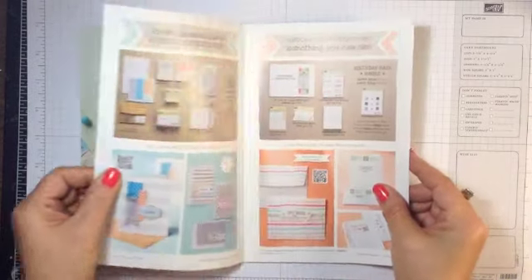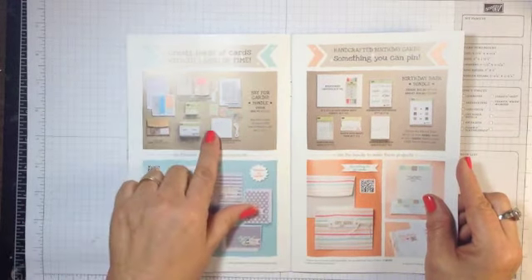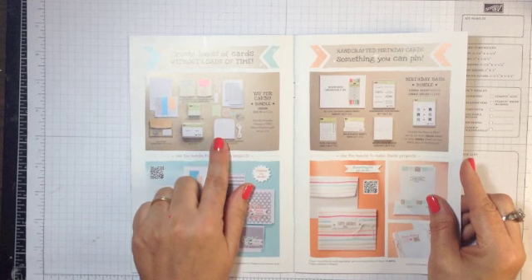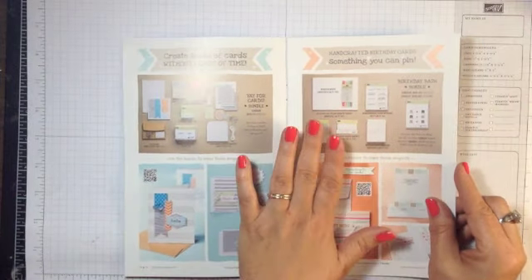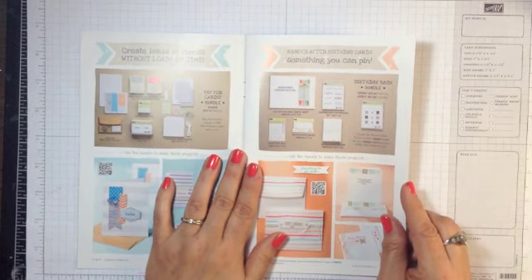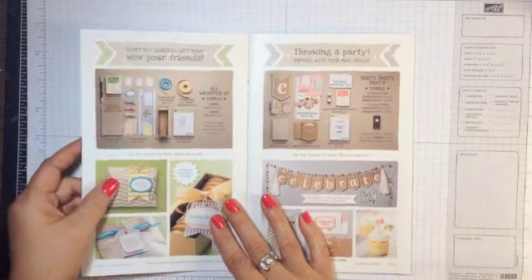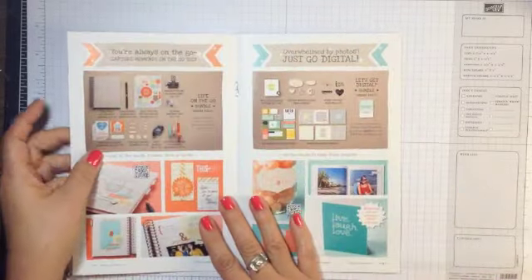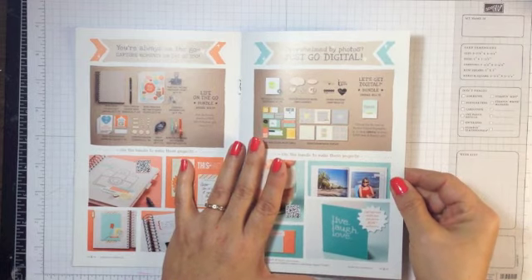The bundle ideas take up the first part of the catalog. You have a Yay for Cards bundle for card making, and they've put products together that coordinate to let you make cards. For instance, this bundle is $52.70, which helps you reach the $50. But you can buy anything you need from Stampin' Up! — as long as it totals at least $50 before tax and shipping, you qualify for a free product choice.